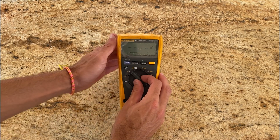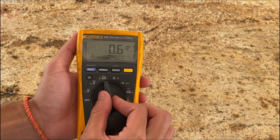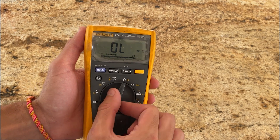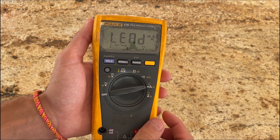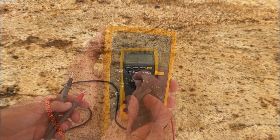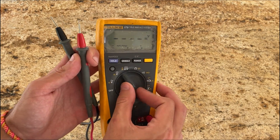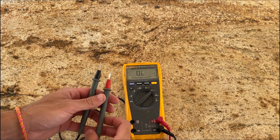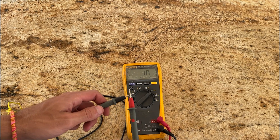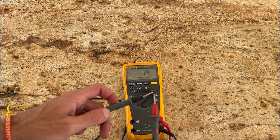This multimeter has been my go-to for various electrical and electronic projects. First off, it's got a robust design and feels pretty durable — solid, not like it's going to fall apart if it takes a little knock. It came with manual and automatic ranging, which can be super helpful. The manual ranging is nice for when I know the ballpark of what I'm measuring, and the automatic ranging is great for quick measurements where I don't want to fiddle with settings.